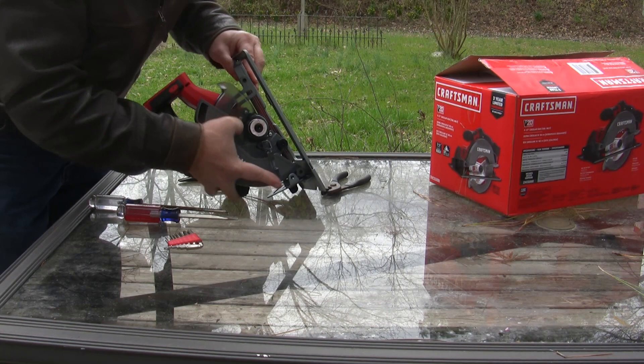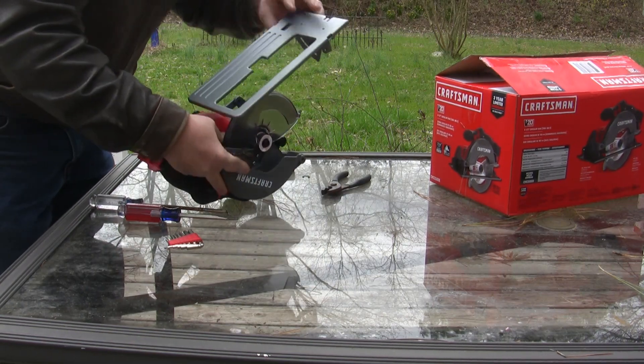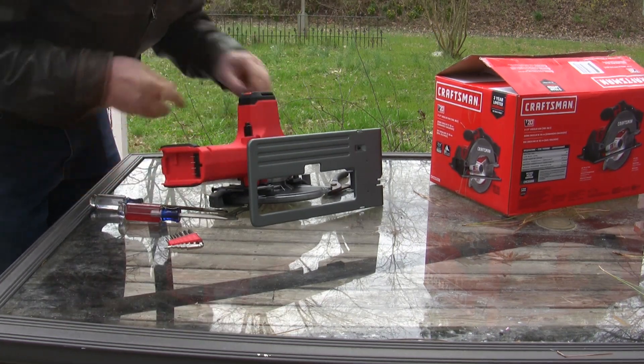Looks like that's going to be a bit of a pain to get to. I'm going to have to take the guard off. I don't need the guard, but I'd rather not just totally destroy everything. I'll try and do this reasonably neatly, if that is possible for me.